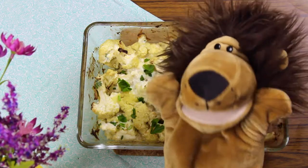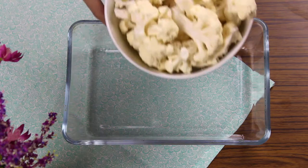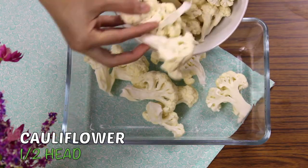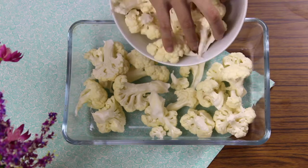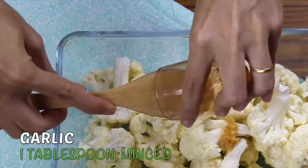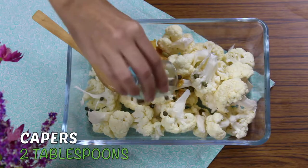Creamy cauliflower with cheese. To start, place in a baking dish half a head of cauliflower cut into small florets, 1 tablespoon of minced garlic, and 2 tablespoons of capers.